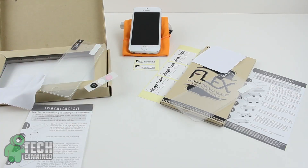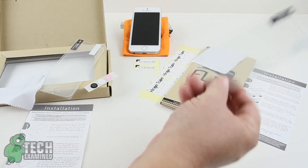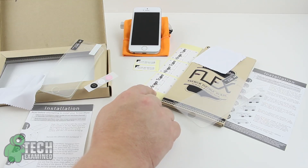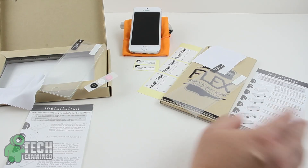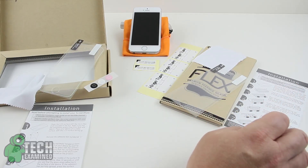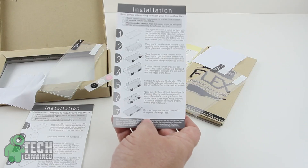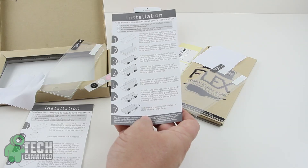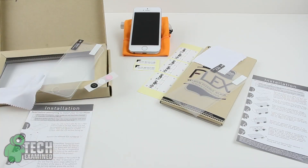A little different setup here for the flex version. You have your extremely flexible screen protector — very resilient glass — as well as a couple of dust remover stickers, a hinge tape system which allows you to install it, microfiber, and instructions. I've got my own way of doing it and we'll see how their way goes. We'll speed through it — you can laugh at me, but I'm probably going to be cursing through most of it. So let's get started.